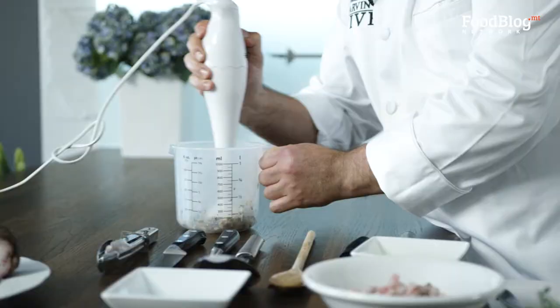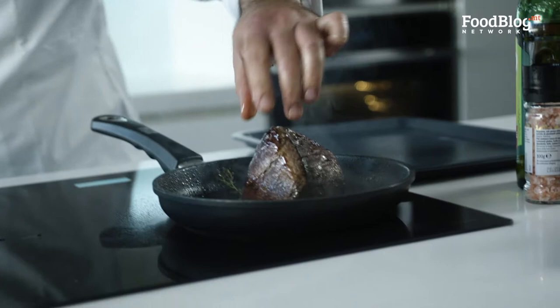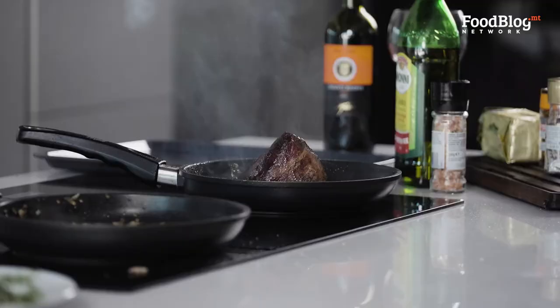The meat is now ready — nice and seared. Remember, all we need to do now is put the mixture of mushrooms and guanciale on top of it, put the pastry on top, and stick it in the oven. All it will take is a maximum of 25 minutes until the pastry is nice and golden.